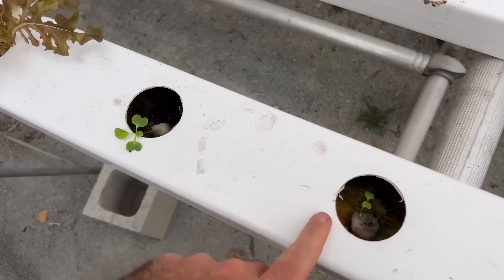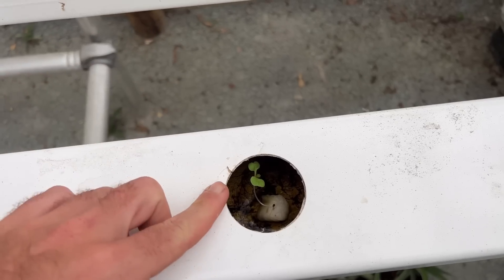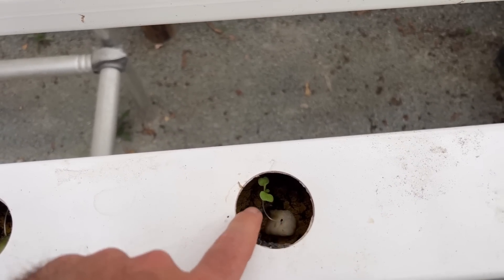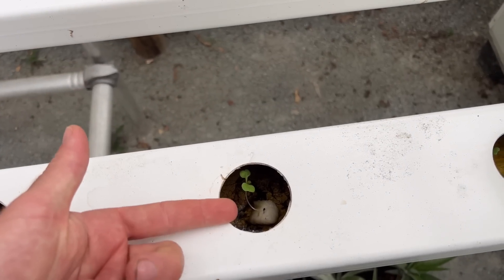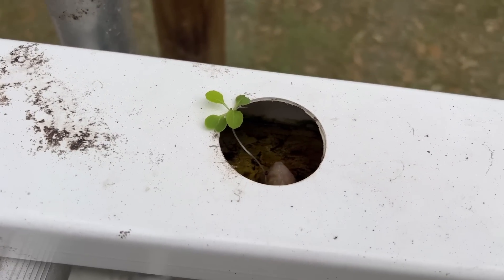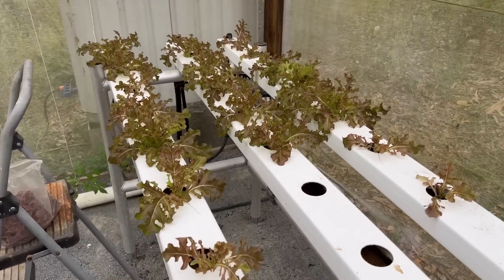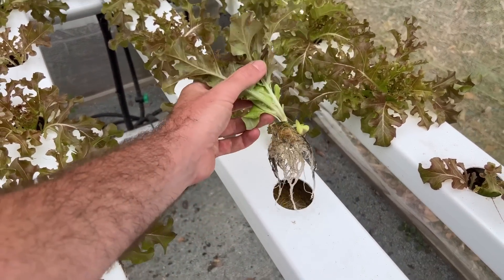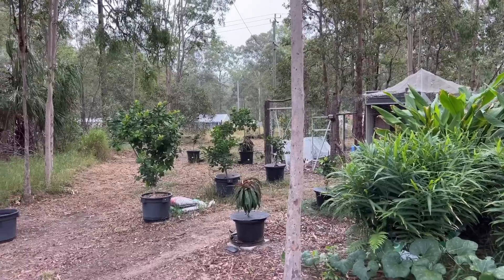We've got really small seedlings and they've been lasting through the heat because this setup kind of acts as a propagation dome — it remains really humid inside. The seedlings are exposed to light from above, which encourages them to pop out through the hole, and when they're ready they do so and start growing as normal. Back here is some more mature lettuce in the same technique and they're doing really well.